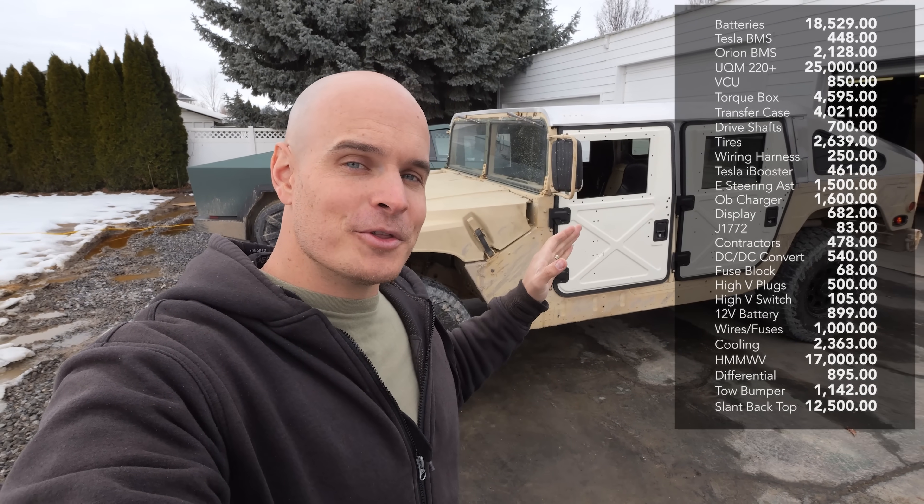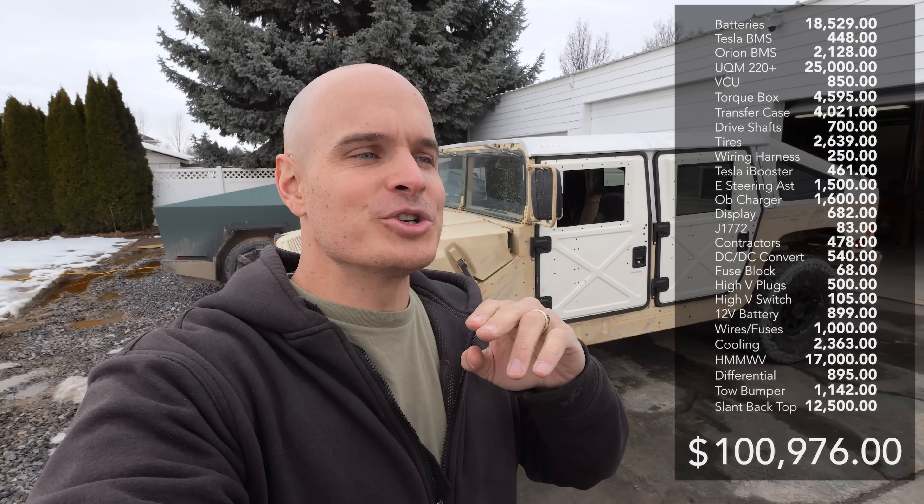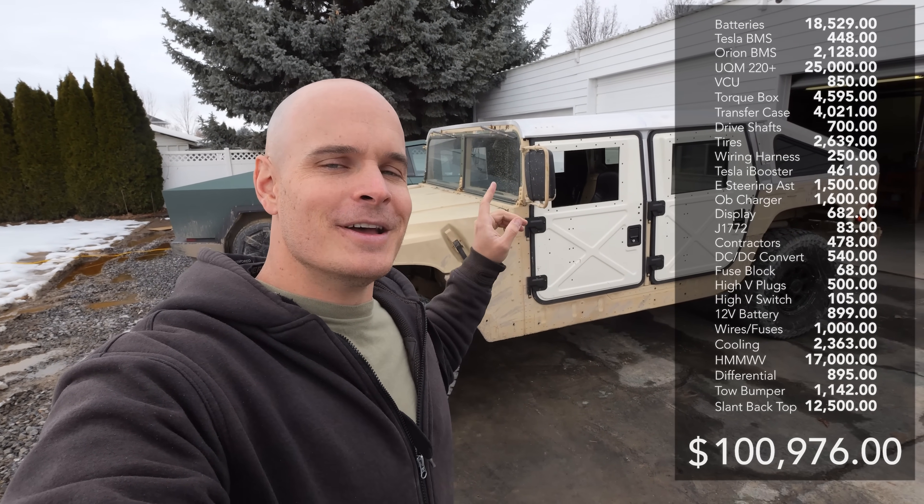The final number is $100,976, which is just a few bucks more than a maxed out Cybertruck. And that is not including the 3 trillion man hours worth of research and labor that went into assembling this thing. That is incalculable, but also invaluable since I learned so much doing this project. It is 100% worth it.